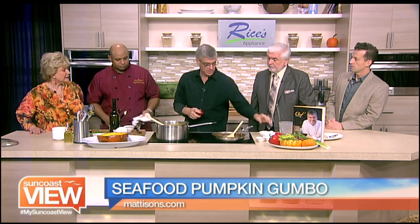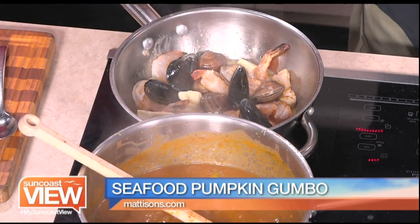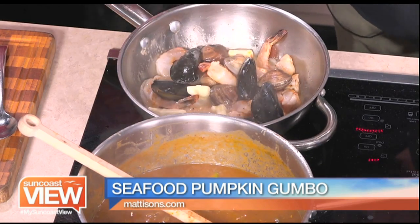A little dry sherry to deglaze the seafood. We want to just burn that off a little bit, get rid of the excess alcohol. That alcohol just burns away and you're still left with a nice flavor of the sherry.